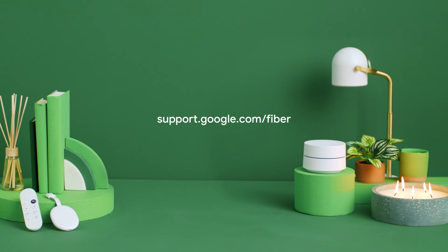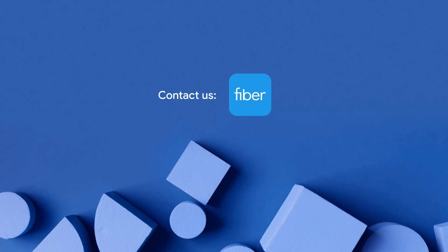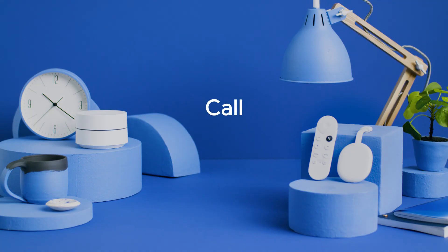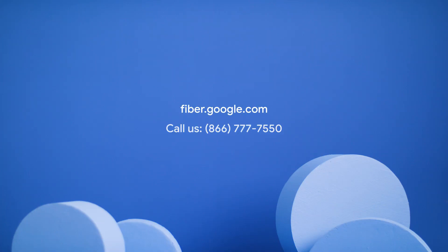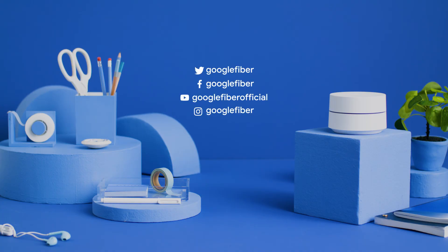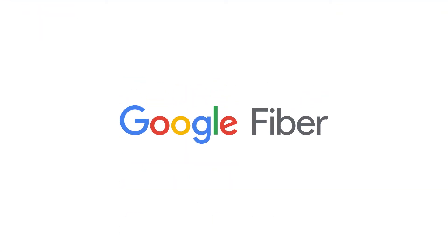Need help? Visit support.google.com/fiber or contact us through the Google Fiber app. You can also call, email, chat, or DM us. For more information about how to make the most of your new internet, visit our website at fiber.google.com or check out our social media channels. Welcome to Google Fiber.